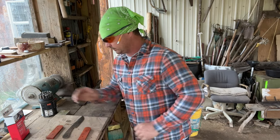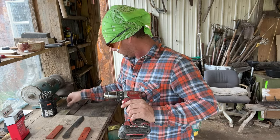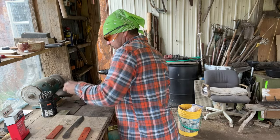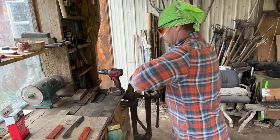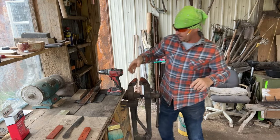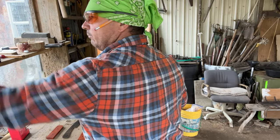All right, let's get some epoxy mixed up. I'll put my drill bits up — if I leave them in my drill while I'm fumbling around out here, I'll knock it over and break it.